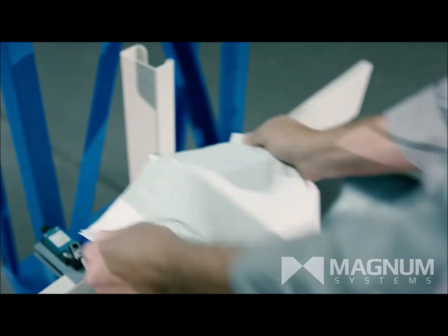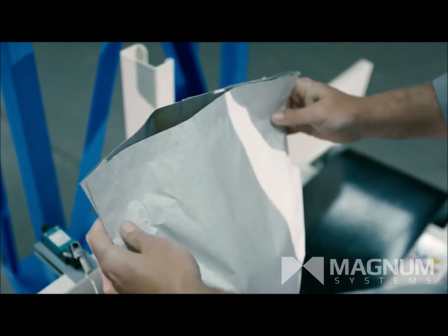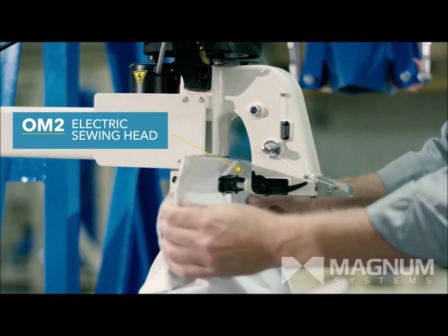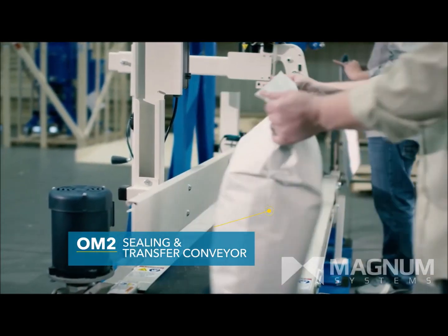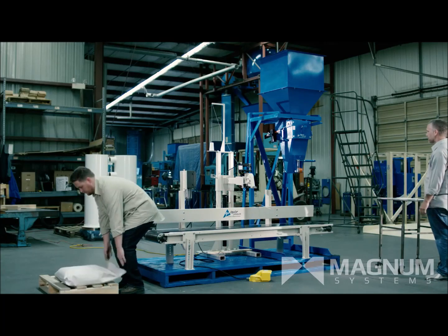A limit switch will stop the conveyor so the bag can be reformed. After reforming, the bag is sent through the sewing head using a foot switch. Once the bag is sewn, it continues down the conveyor and is placed on a pallet.